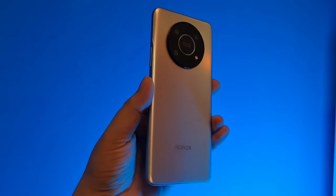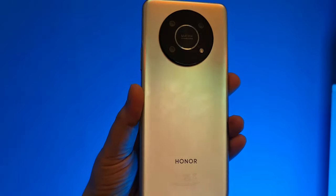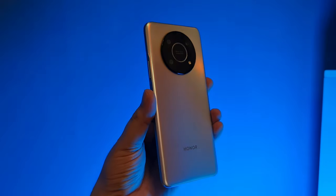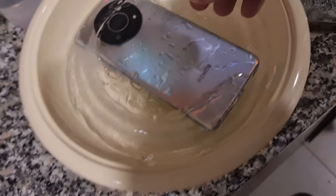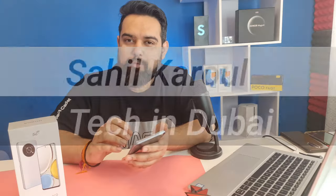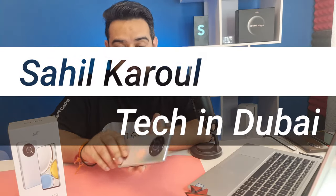Honor will launch a new phone with Snapdragon 695 — that is the Honor X9. In this video we will review this phone: what's special, what are the drawbacks, and everything about it. Honor claims it's a very durable phone, so I did a freeze test which you'll find in this video. I'm your host Sahil and you're watching Tech in Dubai. Let's begin.